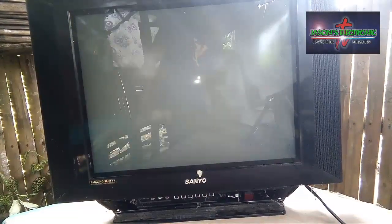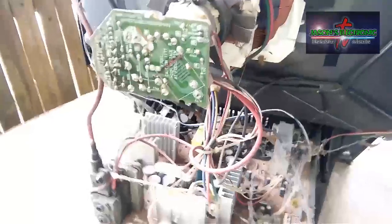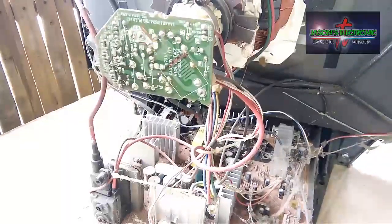So next natin na gagawin is open natin yung cover ng TV para malaman natin yung trouble sa loob. So ito na guys, yung board ng TV.